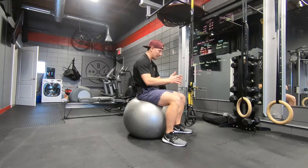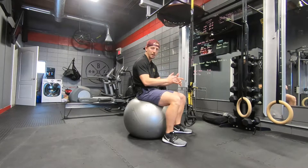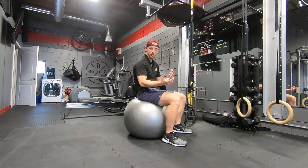So if you can maintain that tall position, terrific. But if you're sinking into that rounded position for hours on end, you're doing some damage.